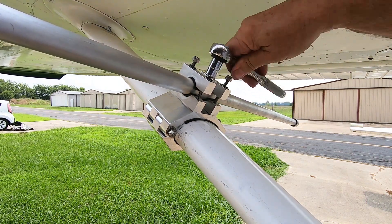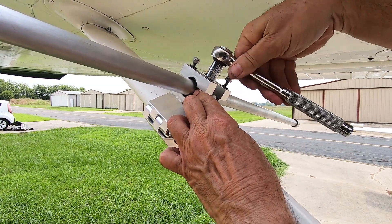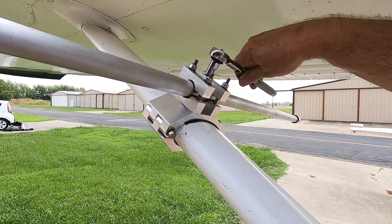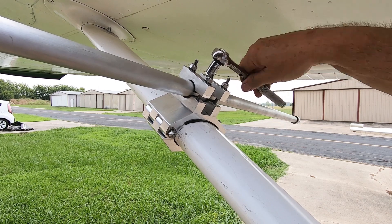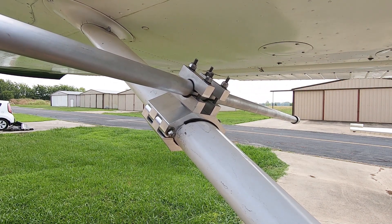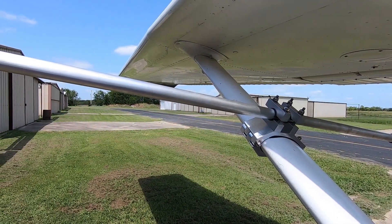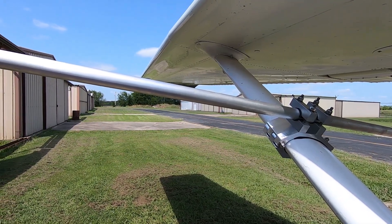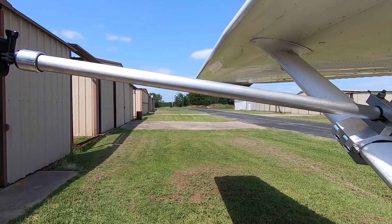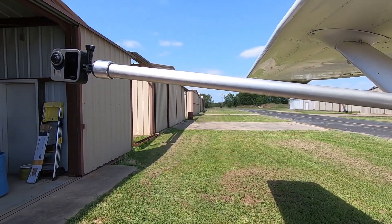Tighten each nut a little at a time to keep the two brackets aligned evenly on top of the camera mount rod. Now you're ready to go shoot some great 360 video. Here's just an example of what you can do.